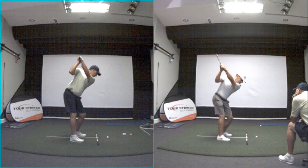Why am I able to shorten my swing? Why is my swing shorter than yours? That's always a question. The change in pressure is a little different.